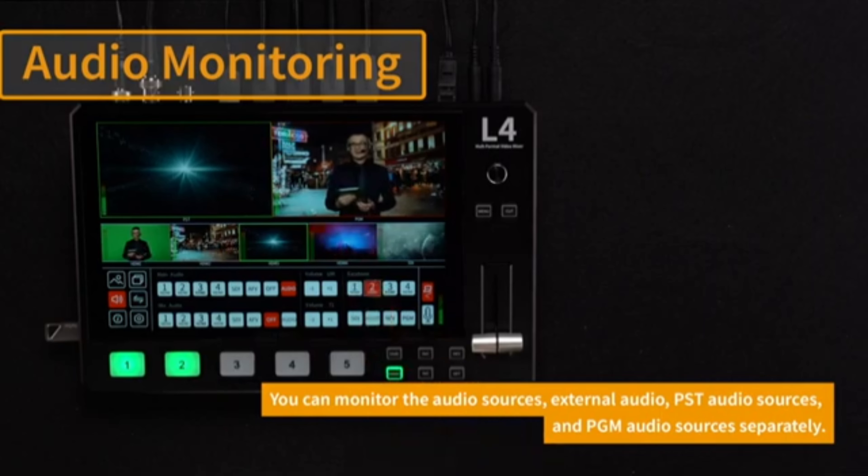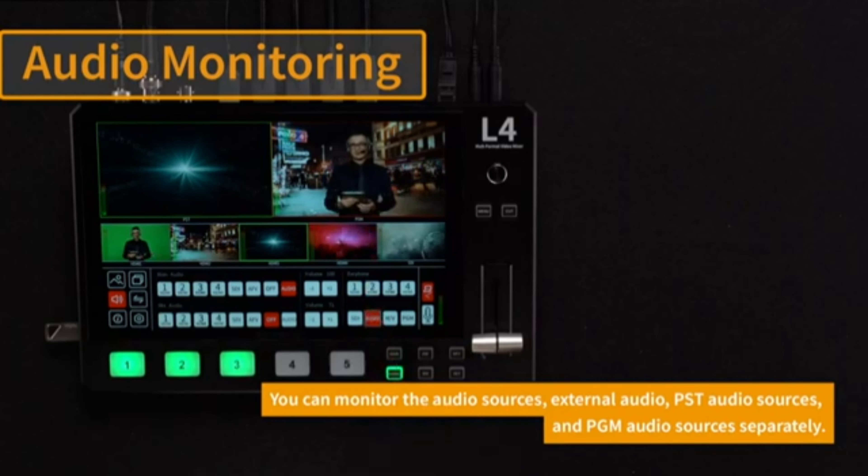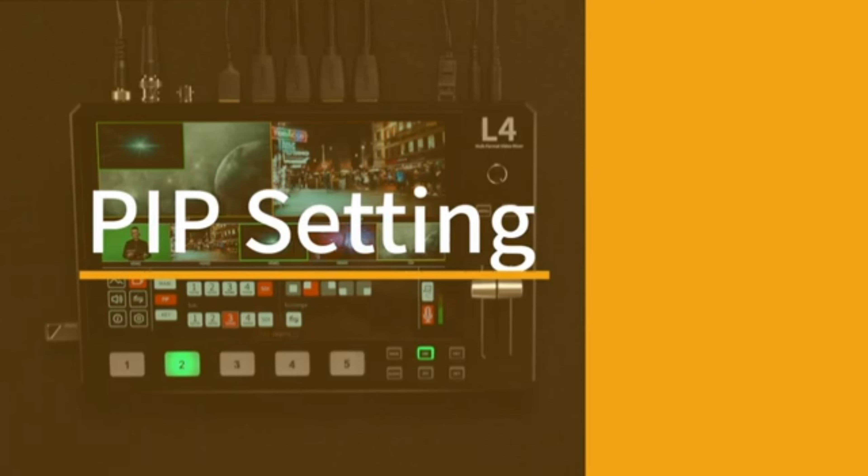Compatibility: It is compatible with a wide range of devices, including Windows and macOS computers. The HDMI inputs are compatible with most cameras and other HDMI-enabled devices.